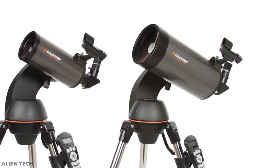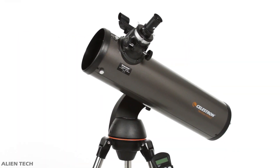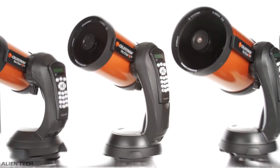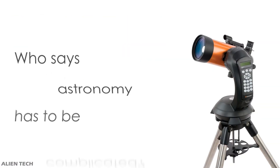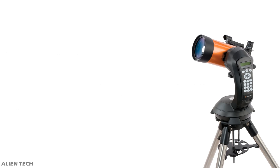The SLT series is targeted towards beginner to intermediate levels of astronomers, and the NexStar 130 SLT is the top model from the SLT series. On the other hand, the NexStar SE series is targeted towards beginner to advanced levels of astronomers, and the 4 SE is the first telescope in the SE series. The SE series is also considered an upgrade from the SLT series.